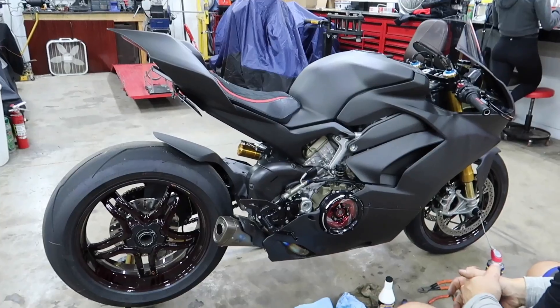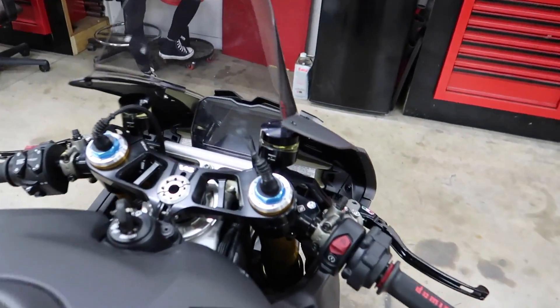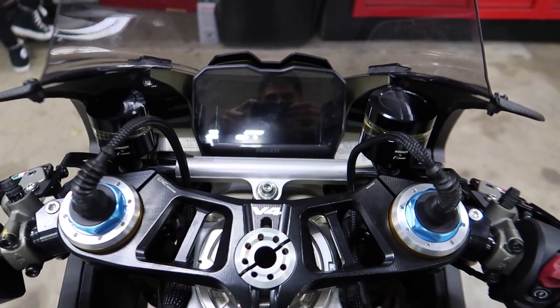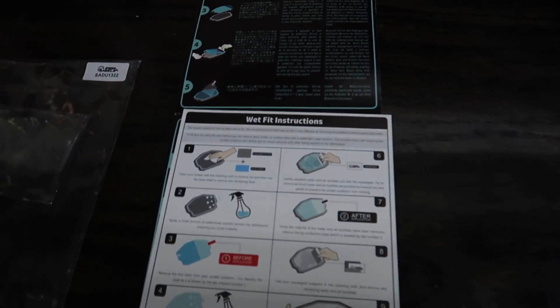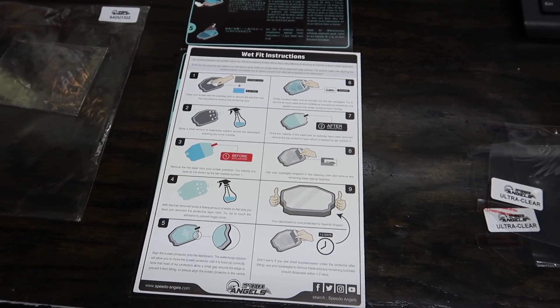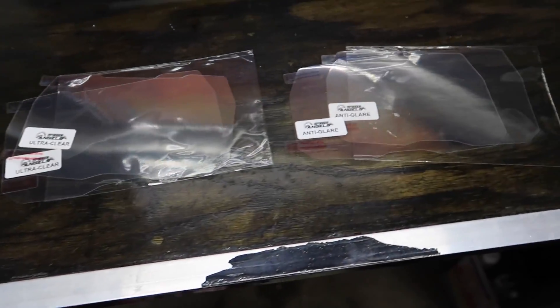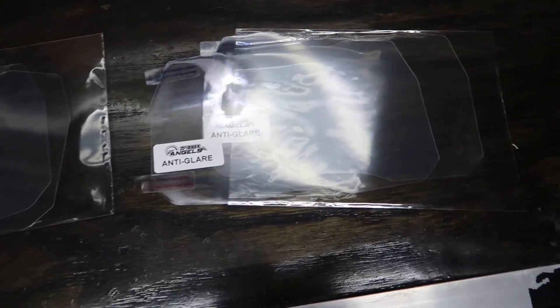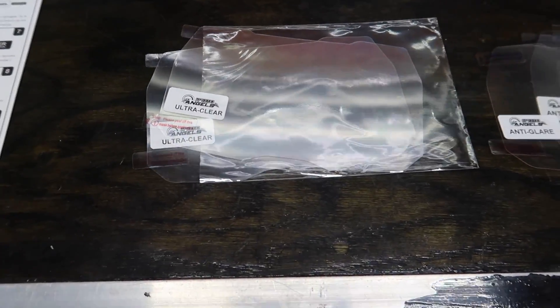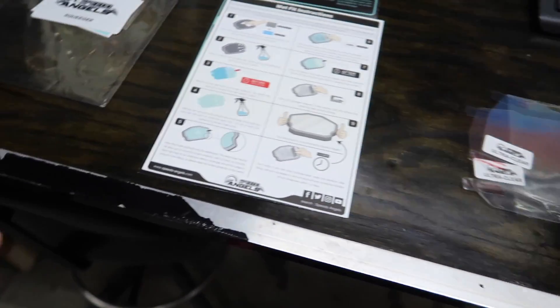Since we got a little bit of time here, we're going to go ahead and do the Speedo Angels screen protector. It's just like putting on a phone screen protector. They sent us four of them — two anti-glare and two ultra-clear. We'll do the anti-glare and send the other ones along with the new owner. Let's get started.